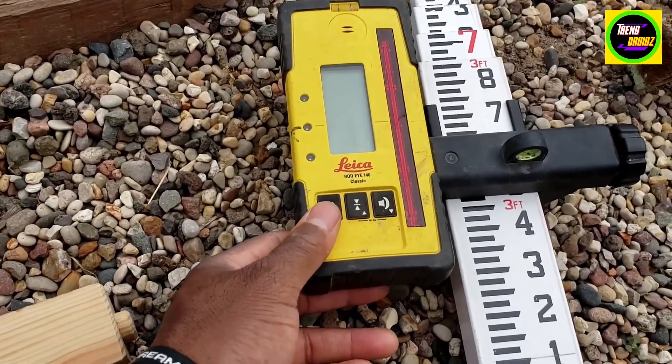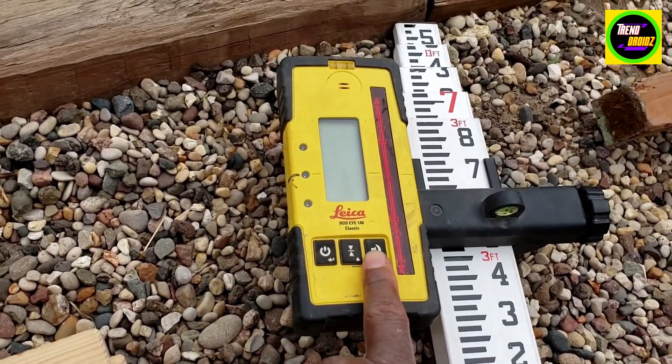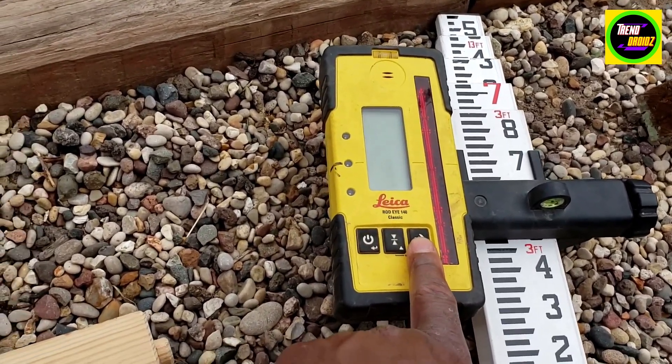This button turns it on. This button here is for changing the tolerances. And this is for whether you want the volume on or not.